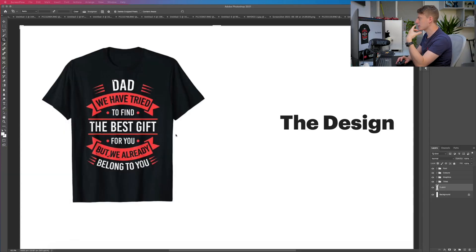But if you want to see how to do it in Affinity Designer as well, let me know in the comments down below. So here we have the design. It's a very simple design: at dad, we have tried to find the best gift for you, but we already belong to you. This can be replaced with mum, grandpa, pops, papa, every single type of name for a dad, a grandpa, a mom, a brother — whatever it may be. You can change 'belong to you' to something like 'but we already have you.' Anyways, this is the design.